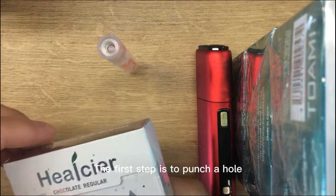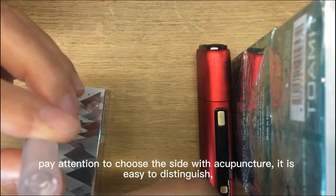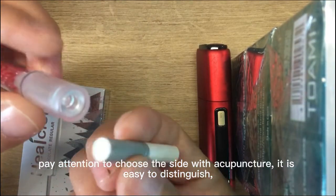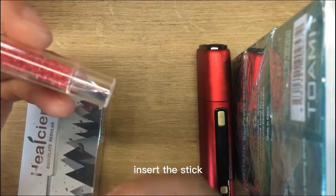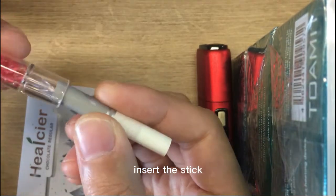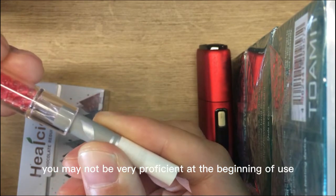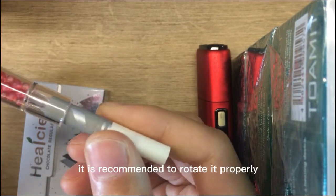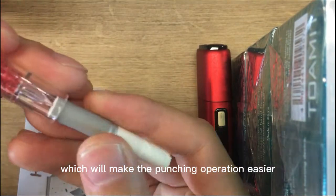How to use it? The first step is to punch a hole. Take out a stick, and pay attention to choose the side with acupuncture. It is easy to distinguish. Insert the stick. You may not be very proficient at the beginning of use. It is recommended to rotate it properly, which will make the punching operation easier.